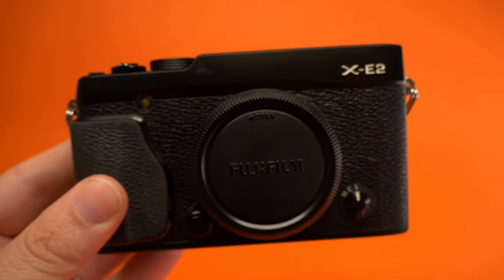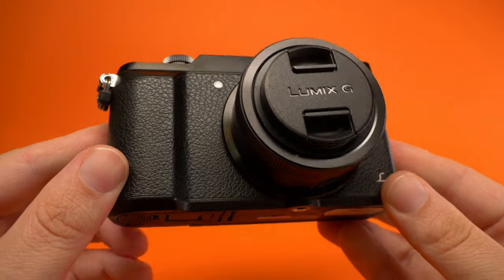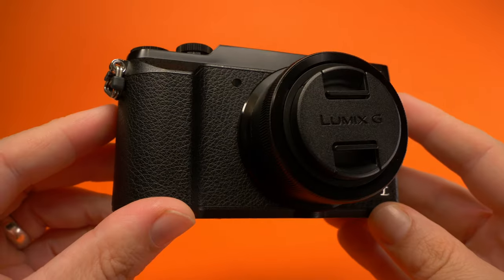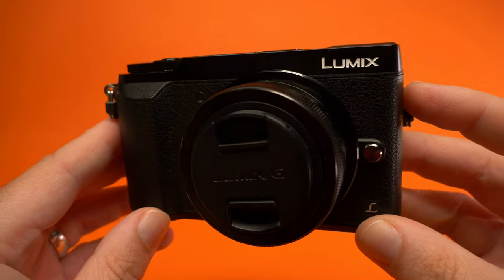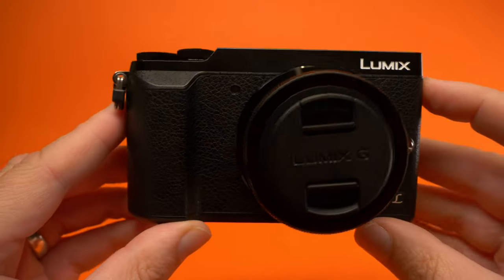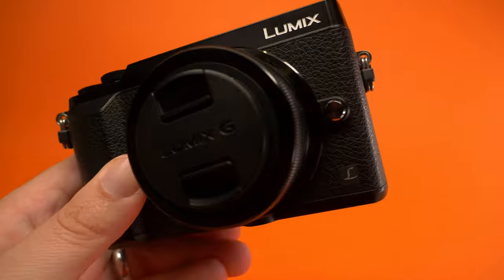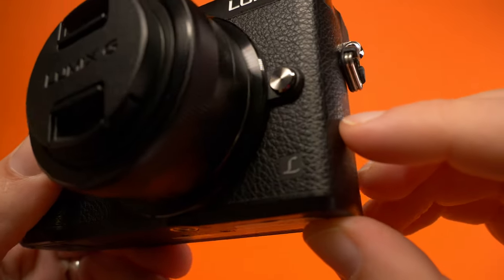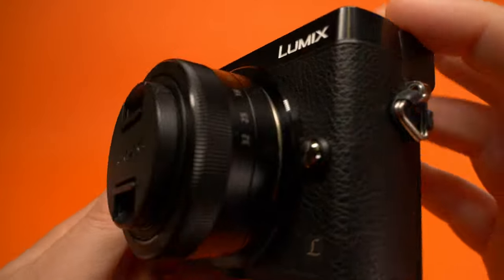Now let's move on to the Panasonic GX80, or GX85 depending on where you are in the world. You can see it's a little more modern-looking than the Fujifilm. They wanted to go for a classic aesthetic but didn't jump too far into it. It's still a very beautiful, sleek looking camera. It's got a bit more of a Leica look to it with the harder edges. Let's take a closer look at the details. The leatherette finish is pretty nice on this.